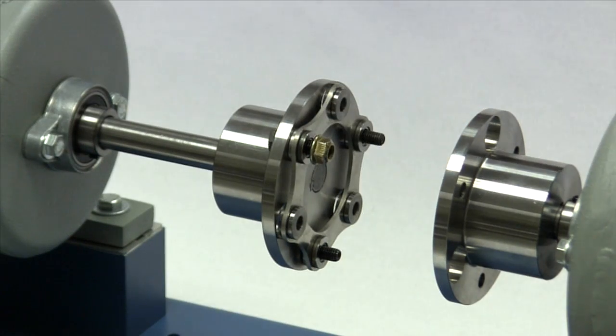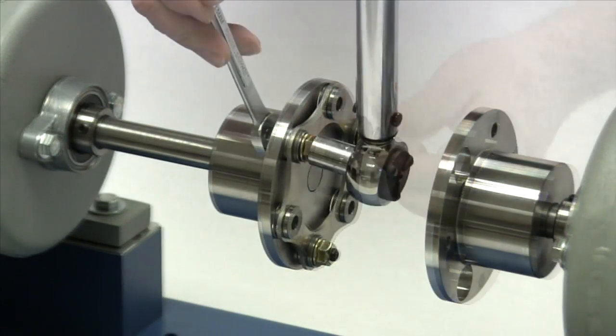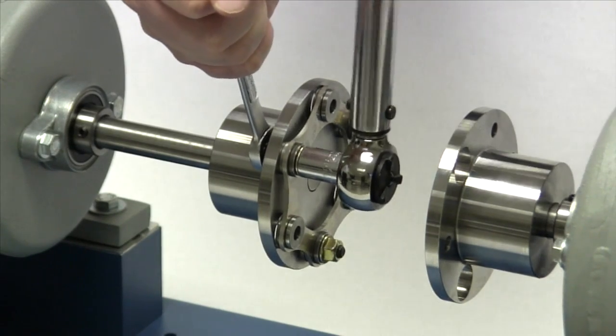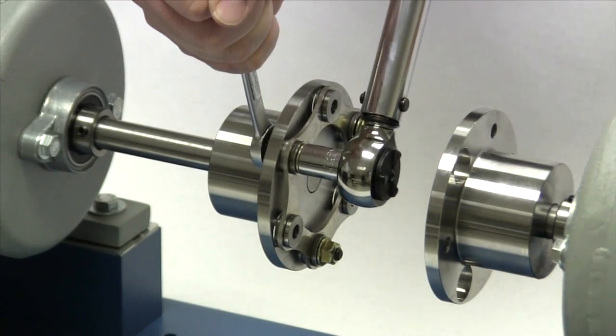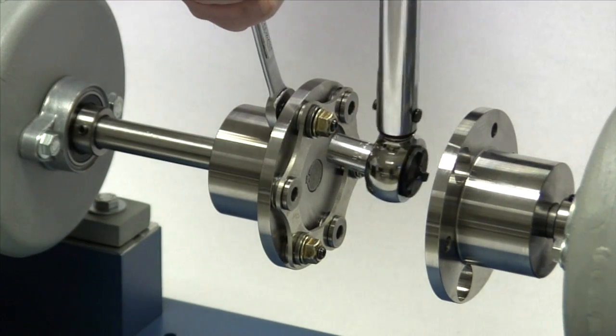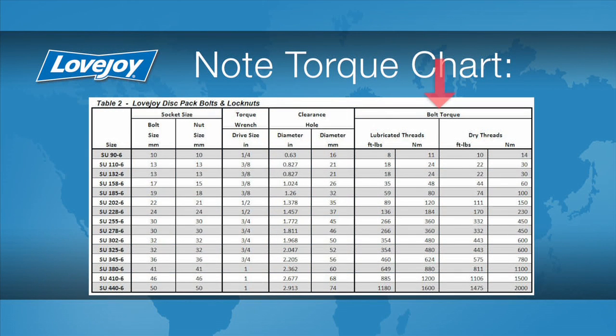Place the lock nuts on each of the bolts and hand tighten until just touching the bushings. While holding the bolt heads with an open-end wrench, use the torque wrench to tighten the lock nuts first to 50%, then 75%, then the full torque specified in the installation guide. The use of a calibrated torque wrench is important. If the lock nuts are not tightened to the specified torque, the bolts could work loose. Or, if too tight, they could damage the disc pack. Either condition can cause premature failure of the coupling.